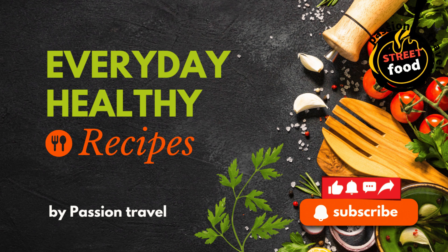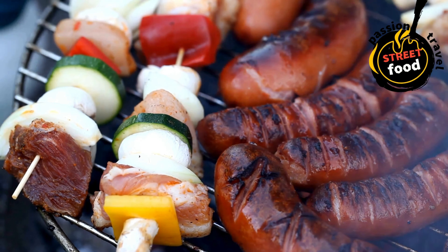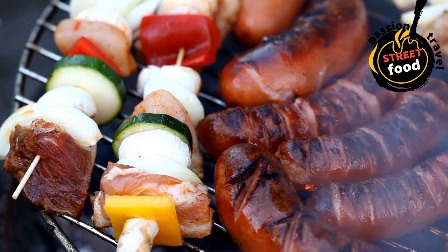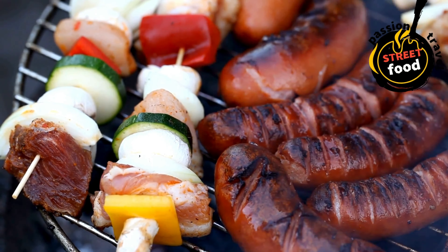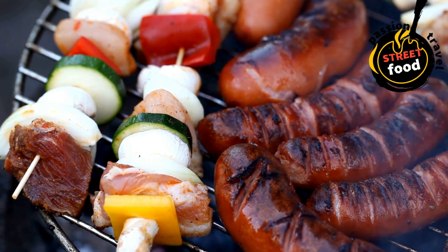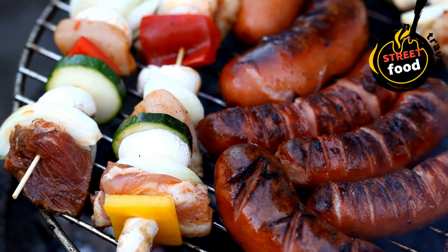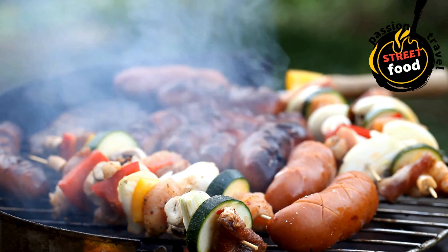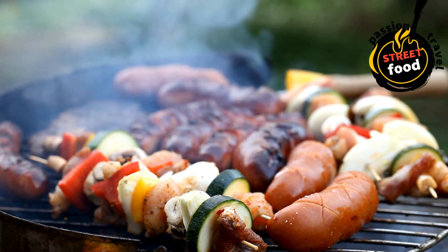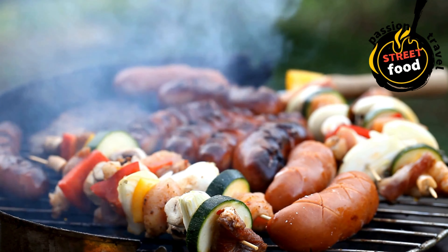Kebabs — lamb, chicken, or beef grilled and served in pita with salad and sauces. Kebabs are a versatile and flavorful dish that can be made with a variety of meats, vegetables, and marinades. They're popular in many cultures, from the Middle East to South Asia, Europe, and beyond. Typically, kebabs are skewered and grilled or roasted, creating a smoky, charred exterior while keeping the inside juicy and tender.